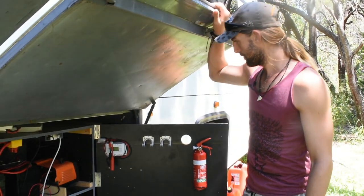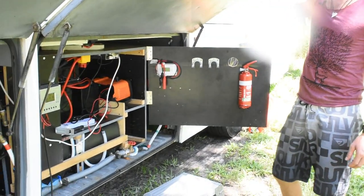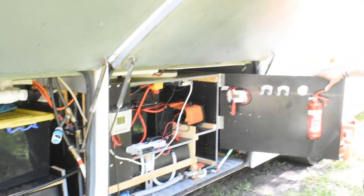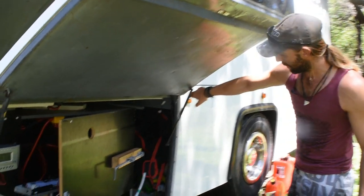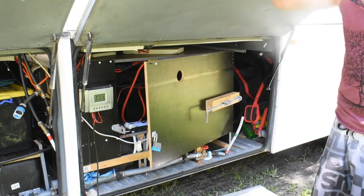We've got a 30 amp battery charger for when solar power isn't enough and we have to run the generator. There's also a fire extinguisher — very important — and storage for our portable panels with some extra storage behind.